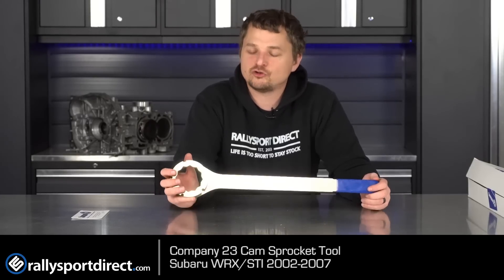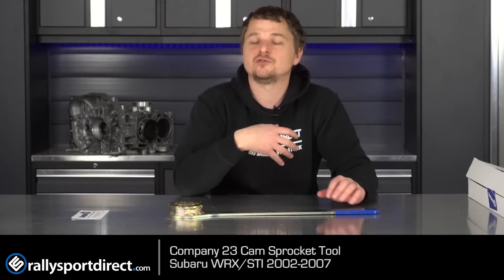This makes removal of the intake and exhaust cam sprockets so much easier. Whether you're doing cams, taking off the heads, doing a general motor teardown, cam seals — whatever it is that requires you to take off the cam sprockets, these tools will make your life so much easier.